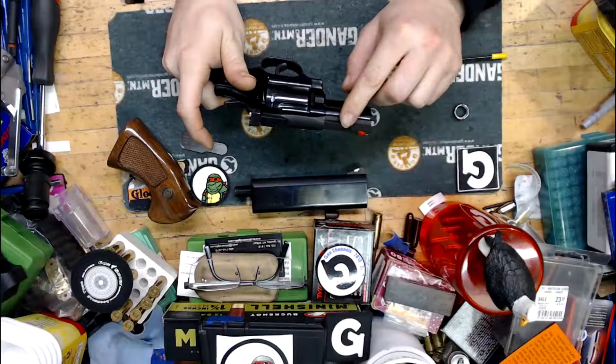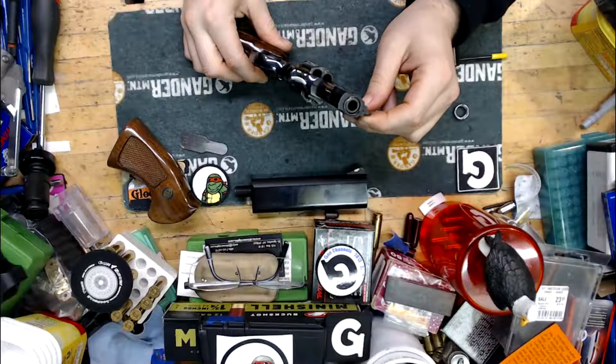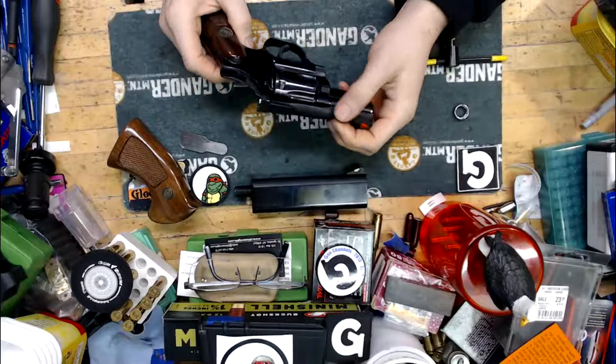Dan Wesson was originally made by — I believe — either the great-grandson or great-great-grandson of one of the founders of Smith and Wesson. The neat little trick about these revolvers is you can take the barrels off and exchange them. This is just a two-inch vented ribbed barrel. Dan Wessons came in lightweight barrels, heavy ribbed barrels, and every combination thereof.